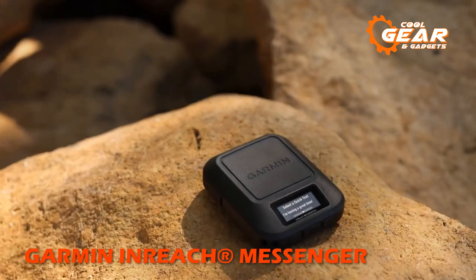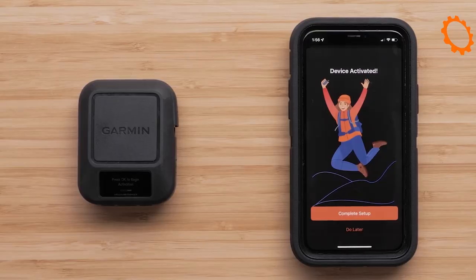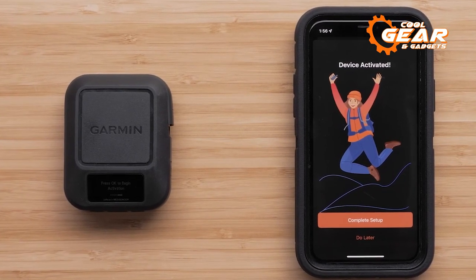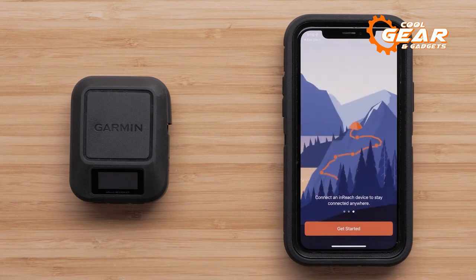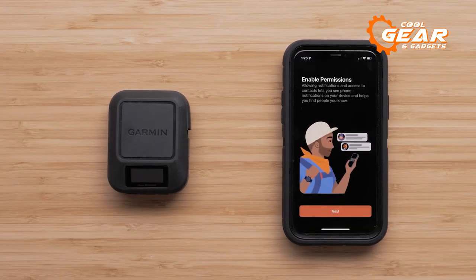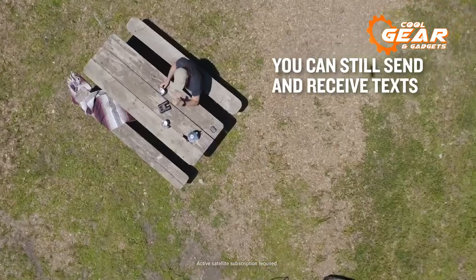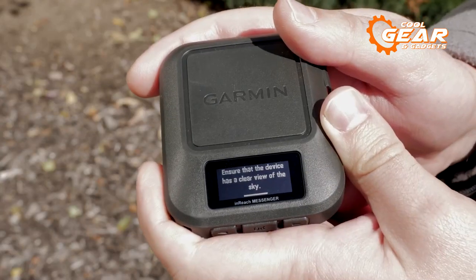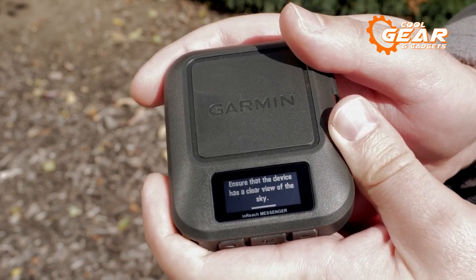Next up, we have the Garmin inReach Messenger, the perfect companion for your next outdoor excursion. This tough satellite communicator is built to go beyond the limitations of cellular networks, connecting you to the 100% worldwide Iridium satellite network. Users can stay connected throughout the world with two-way text messaging and group messaging features, and can feel comfortable knowing that the Garmin inReach Messenger has interactive SOS warnings to protect their safety. You may also enjoy extra-long battery life in a small package that won't take up much room in your backpack.